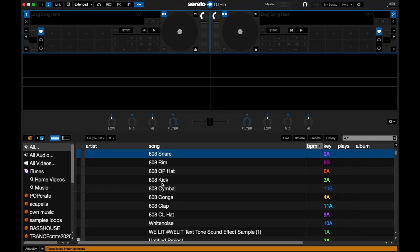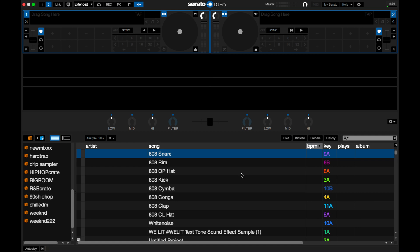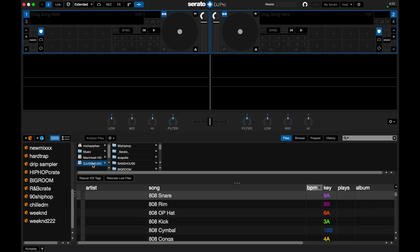Now Serato's opened up again. You're going to scroll to the left and it's going to say The Weekend right there — that means it's on there. Hit File just to make sure, click to open up your USB drive again, and scroll down. As you can see, it now says Weekend 222 in there, which means it's on there.